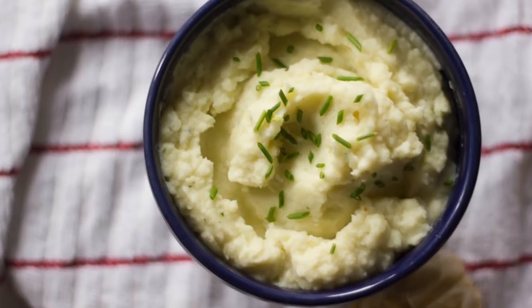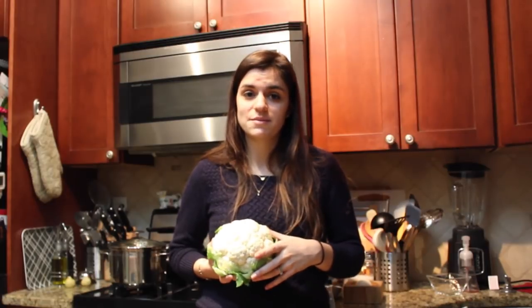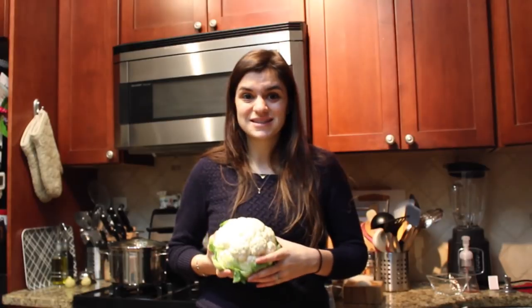It's so easy to prepare and has a great nutritional punch, tons of flavor. It does not sacrifice any of the texture or taste of regular mashed potatoes. It's super easy to whip up — it takes about 15 minutes from start to finish. Can't wait to show it to you guys, let's get started.